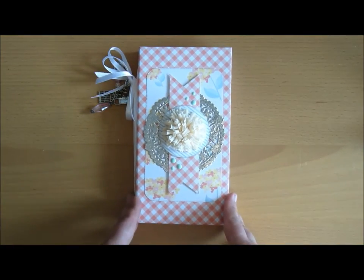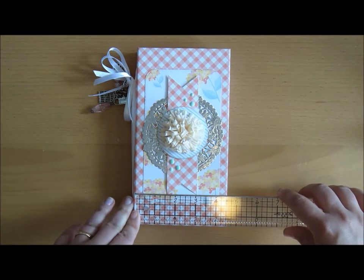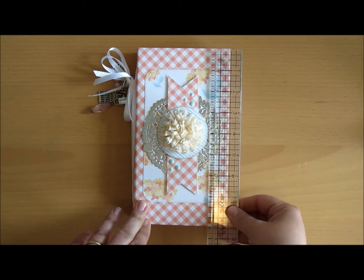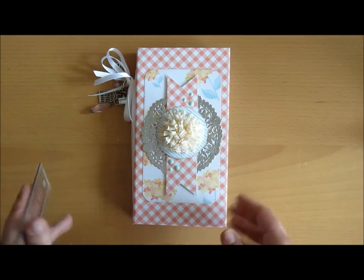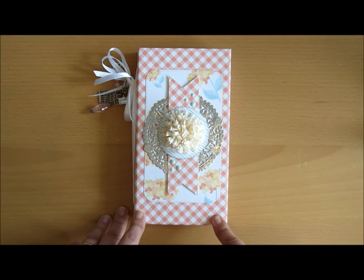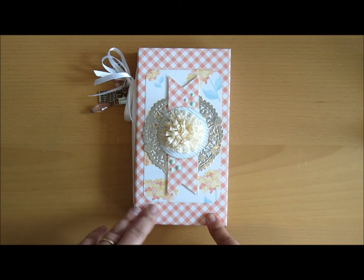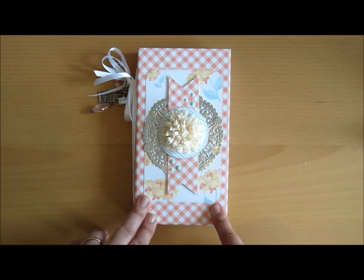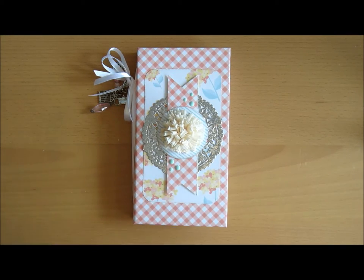So basically the same size as she has her cover, and that is four and a half by eight and a half inches, and the spine is one inch. I decorated the cover and the notebooks with papers from American Crafts from the Peachy Keen collection. It's an older one, but I've had these for quite some time and I've been saving these, so I decided to go for it and use it.